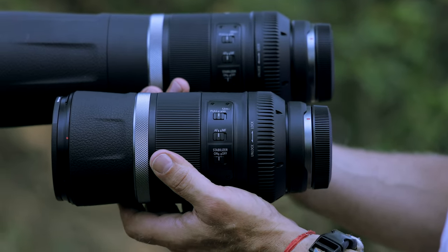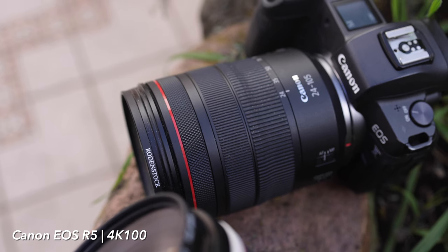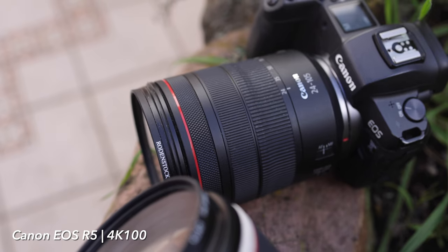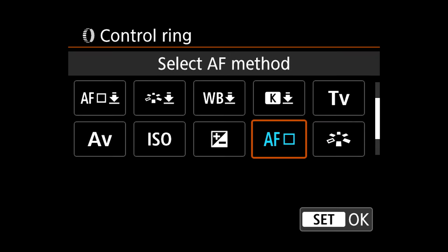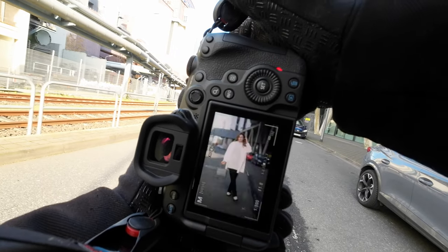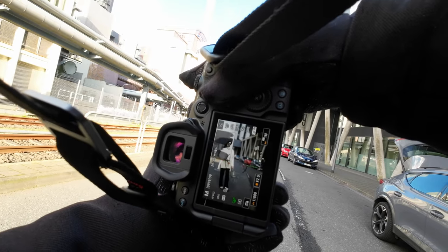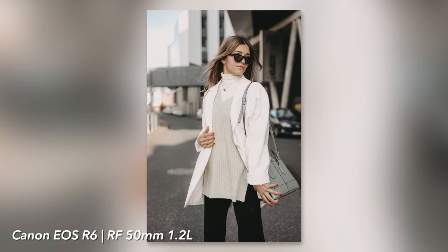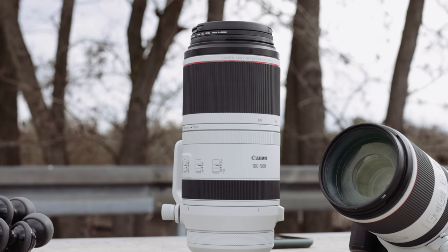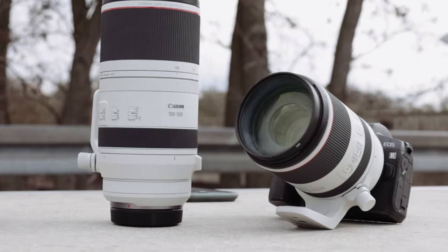In addition the RF lenses have a programmable RF ring that can be used to change the focus field, aperture, ISO or shutter speed with one turn. That was my opinion, but now it's time for you — why do you keep the EF versions or choose the RF versions? There's plenty of room for creative thinking in the comments below this video.